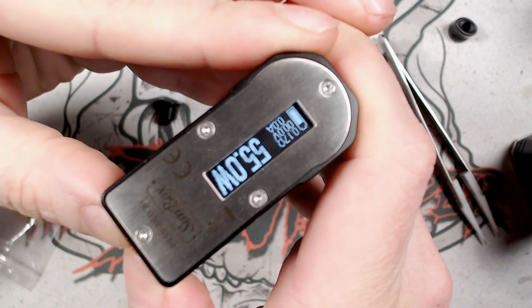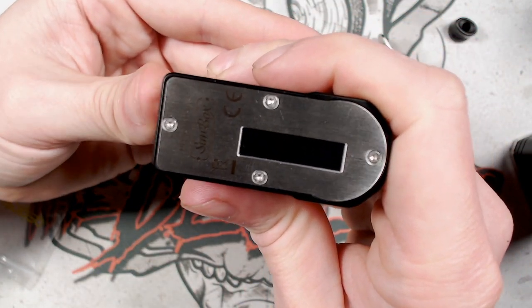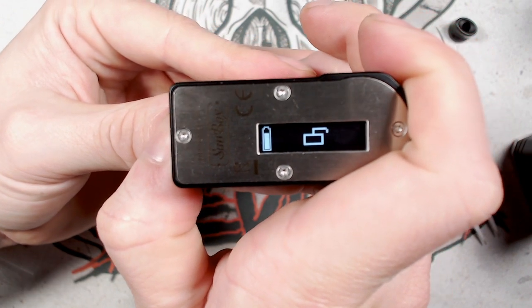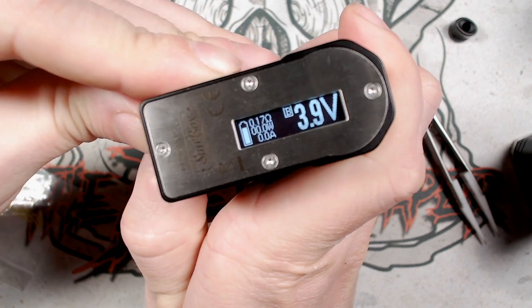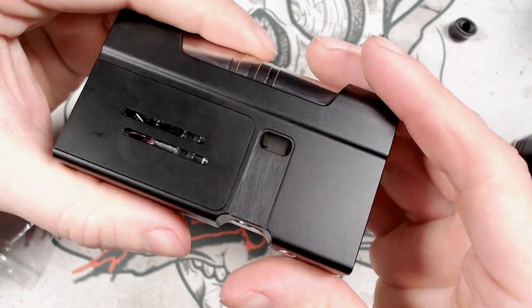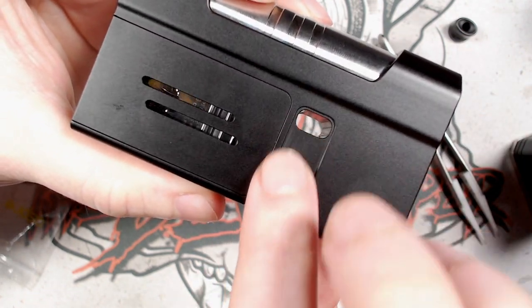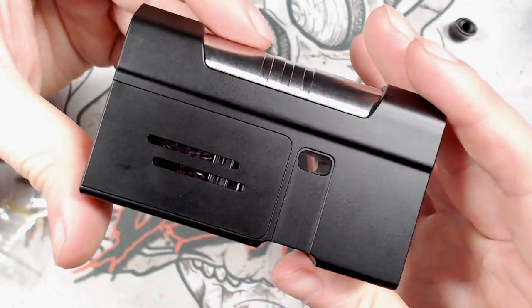Press plus and minus simultaneously to flip the screen orientation. Click the fire button three times to turn the screen off while still being able to fire — stealth mode. Fire button plus minus locks the wattage adjustment; press again to unlock. Fire button plus cycles through voltage mode, bypass mode, and back to wattage mode. One noticeable issue: the airflow insert channel appears hand-sanded with visible scratches, looking less refined than the rest of the smooth mod.